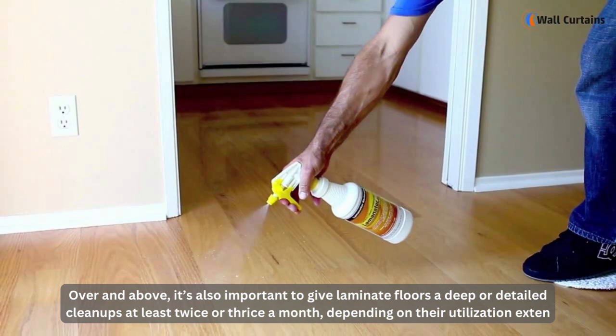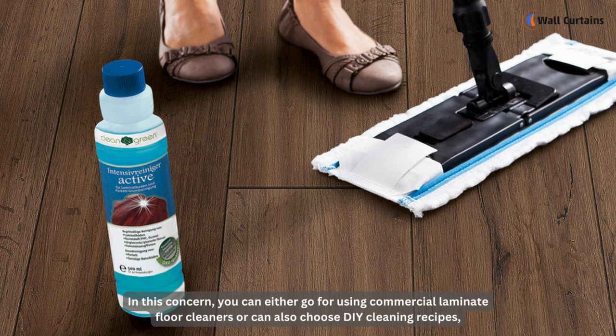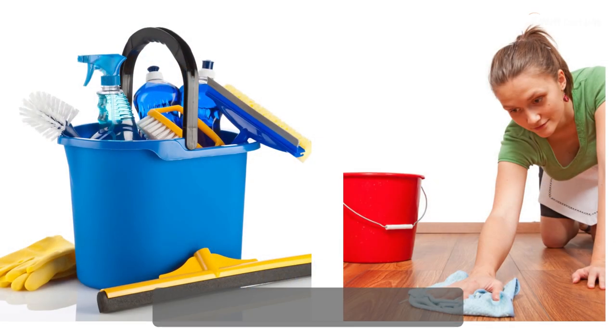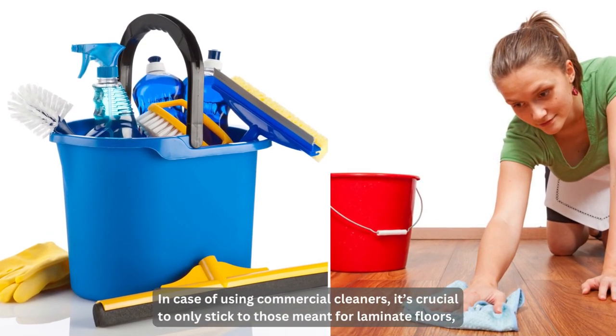It's also important to give laminate floors a deeper, more detailed cleanup at least twice or thrice a month, depending on their utilization extent. You can either go for commercial laminate floor cleaners or choose DIY cleaning recipes, as there are loads of easy ones available.